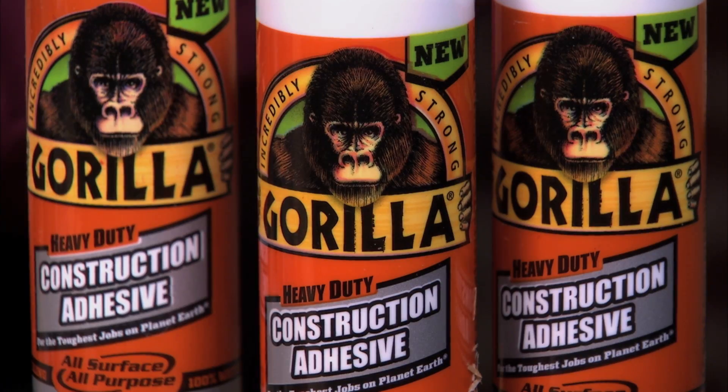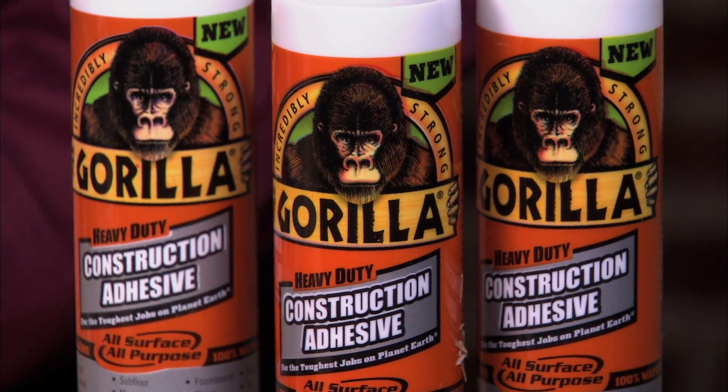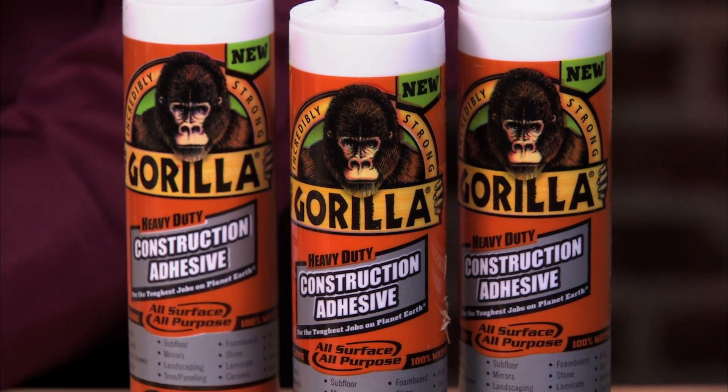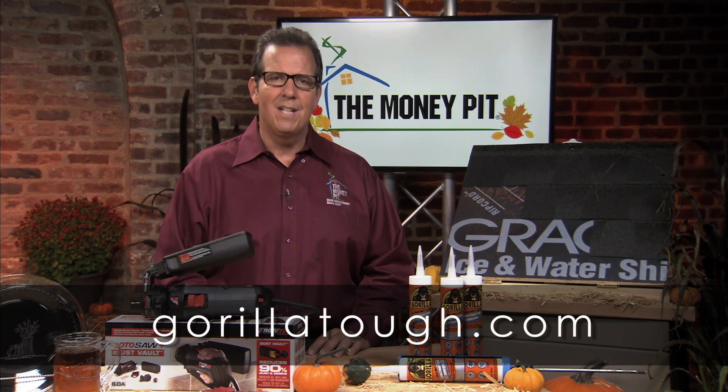The glue also dries white, and it can be painted. So if you'd like to simplify your collection of adhesives, this is the one adhesive to have on hand because it works for most projects. Gorilla Heavy Duty Construction Adhesive is made in the USA and sells for $7.99. Learn more at GorillaTough.com.